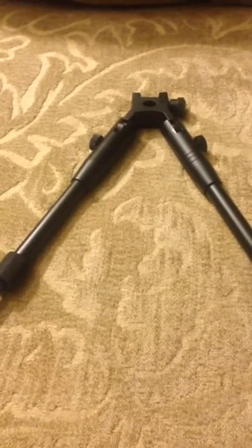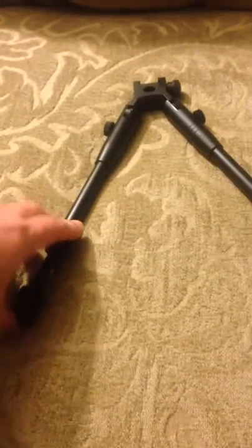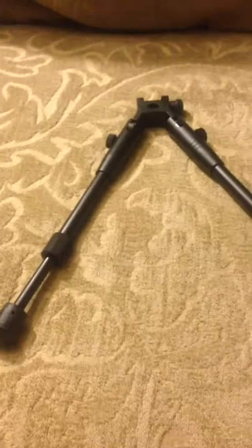You could use this instead of a front sandbag or something like that for sighting in or target practice, things of that nature. Of course, in the field it's adjustable — whether you're all the way up or all the way down, it's going to give you two different finish points to shoot from.